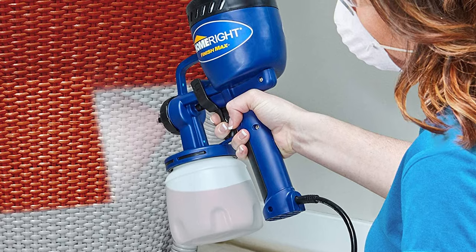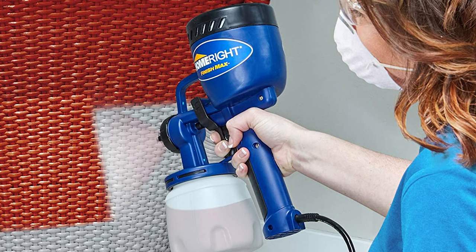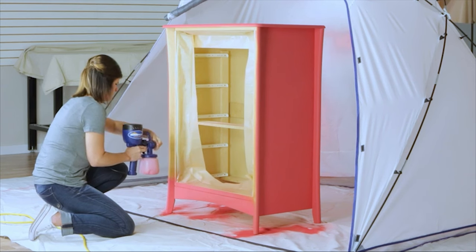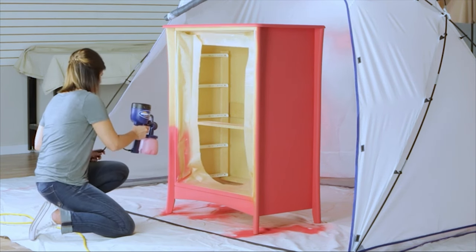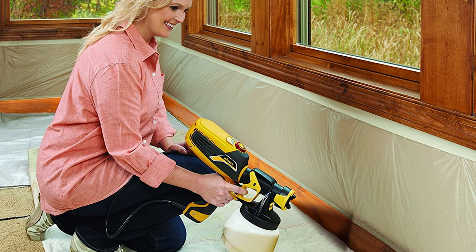For occasional or DIY use, consider a 2-stage HVLP paint spray system such as the Spraymate Easy Sprayer or the more robust Braymaster 12. For more regular, faster application, a 3-stage HVLP paint sprayer will suffice — consider the Pro Spray 1500 3S, Apollo Sprayers 835, and TurboForce 7.